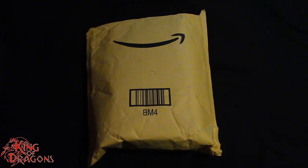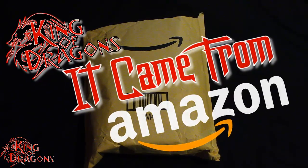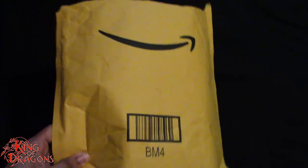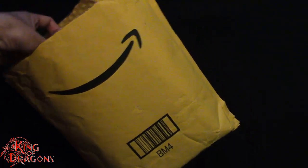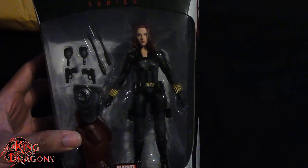What's going on everybody, it's time for another episode of 'It Came From Amazon.' I am King of Dragons, and what we have here is yet another package from Amazon — something I purchased on Sunday that arrived a little earlier than expected. This is actually the main reason I stopped doing the Black Widow Legends reviews: I still needed one figure — the standard version of Black Widow.